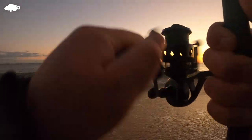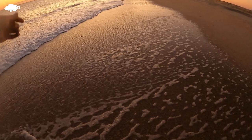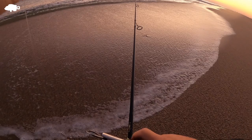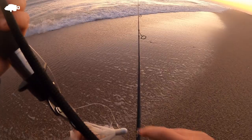Got it! Fish on guys, fish on — first striper! Nice, on the bucktail. Finally guys, finally! Oh man, let me get him — finally guys!